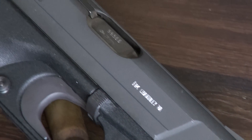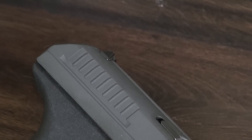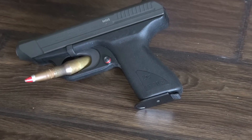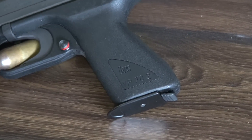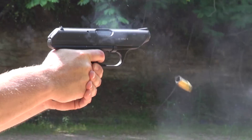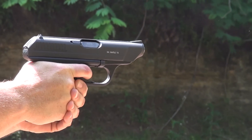Thanks to its futuristic looks, the Heckler & Koch VP70 has also been seen in a fair share of movies, television shows, and video games. Movies such as Aliens and Payback, as well as video games like the Resident Evil series, along with many other examples, have all featured the VP70.